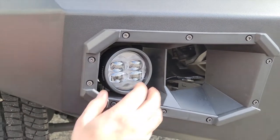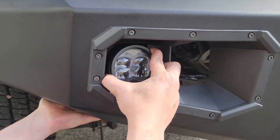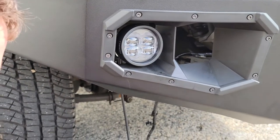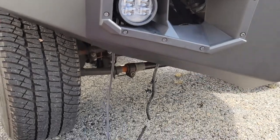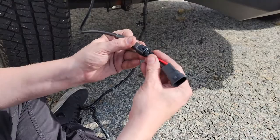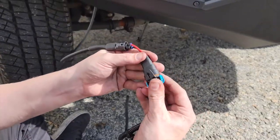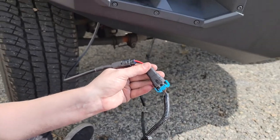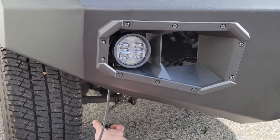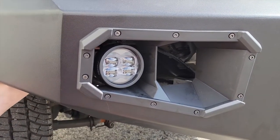We're just getting the fog light installed on the right side of the truck and we want to show you how easy the wiring is. We make a plug-and-play adapter — you plug it into the back of our light and then it plugs directly into the factory harness on this Ford. Just tidy up the wires with some zip ties and these D3 fog lights will function with the factory fog switch.